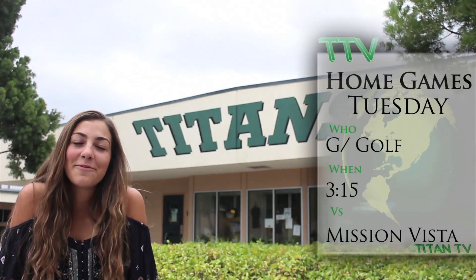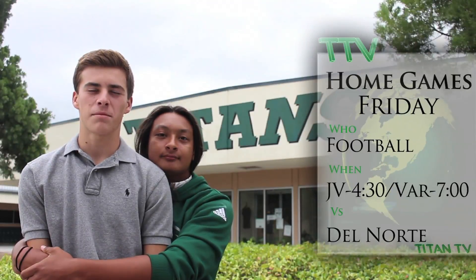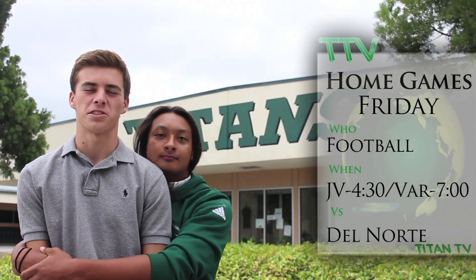Girls golf will be tomorrow at 3:15 versus Mission Vista and Thursday at 3:15 versus Del Norte. Our homecoming game is this Friday at home, 7 o'clock versus Del Norte. Be there. That's it for this week, Titans. Now back to Sammy and Lauren.